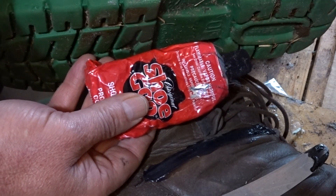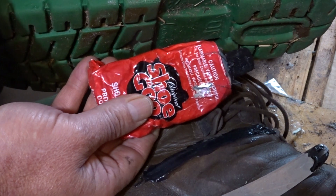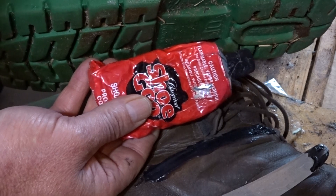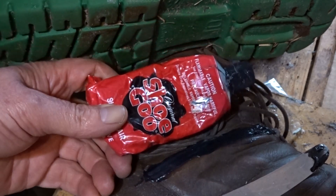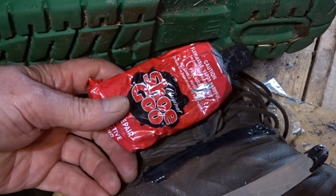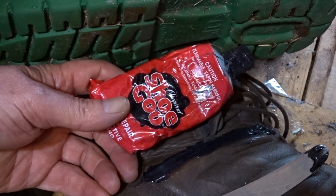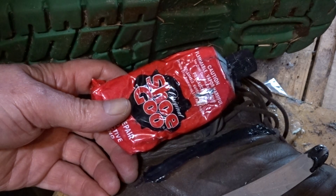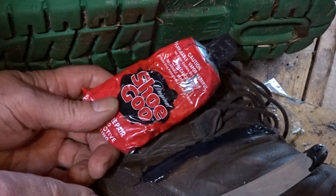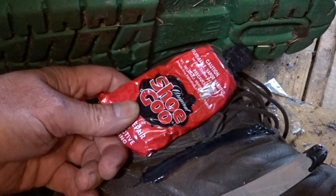I recently covered some sewing on a pair of boots I'd resoled, where you could see the sewing on top had been roughed up — that means it's getting abraded. Environmental causes include the wearer's gaiters, since rubbing fabric against fabric causes wear and tear. Things like gravel and sticks also create abrasion to sewing. If you cover it up, you don't have a problem.